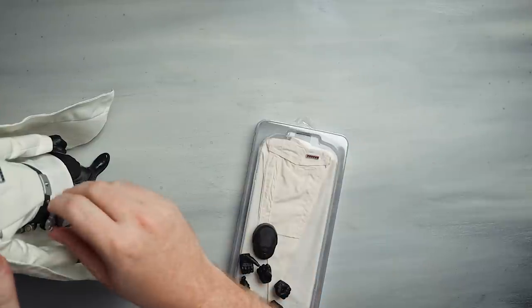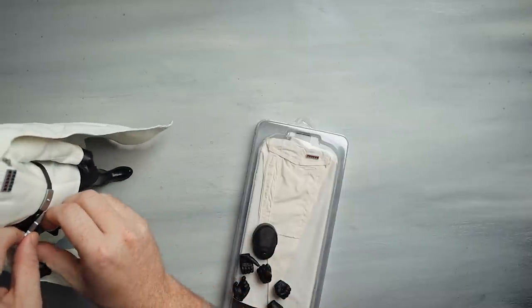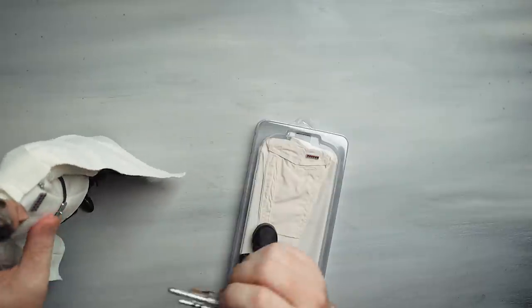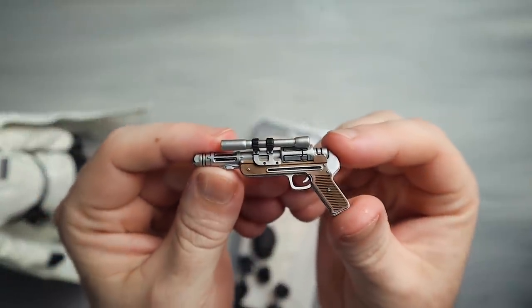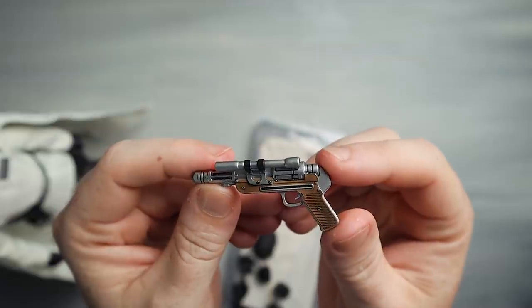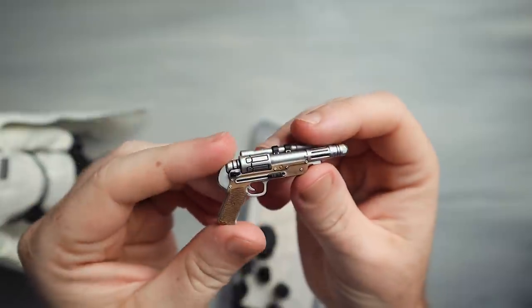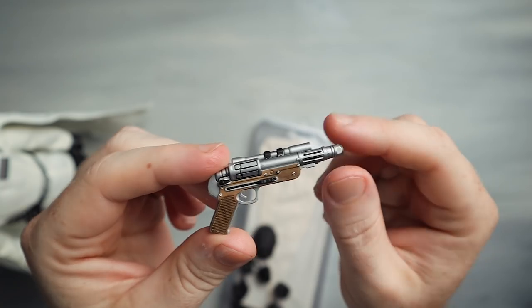Oh, I've got to show you this — this is cool. Here is the blaster. Check this thing out. It is gorgeous. This may be one of the best sixth-scale weapons in design and execution that I've seen in a very, very long time. Absolutely love this thing. It is fantastic — the wood detailing — I mean just gorgeous. I'm a really big fan of that.